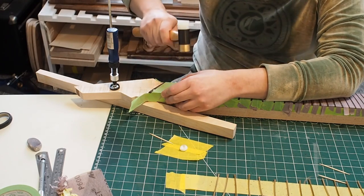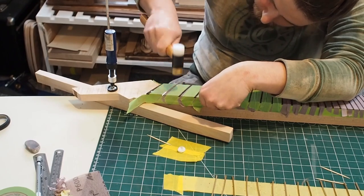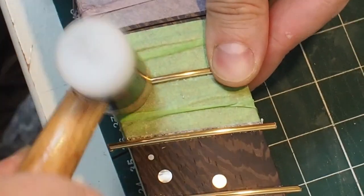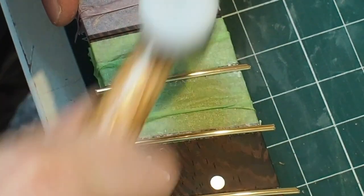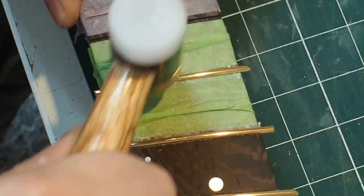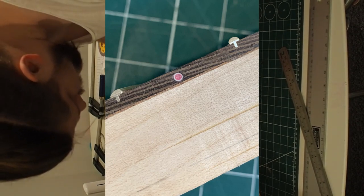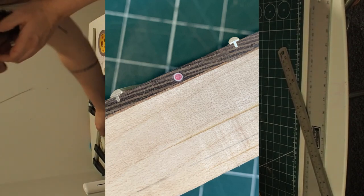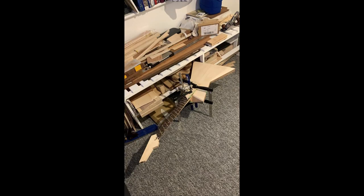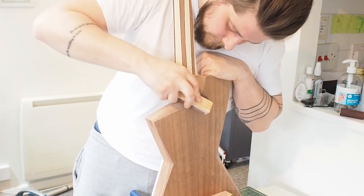Fretting. For fret wire I use Jeskar 104.47 I think it is — medium jumbo. And this is the EVO gold. Fretting by hand. The more you do it, the better you get. I think my first guitar had a lot of marks from the hammer on the fretboard, but now it doesn't happen anymore. Here are the side dots — I used a little 2mm hollow plastic tube and filled it with glow-in-the-dark powder, the stuff they use for nails, and super glue.